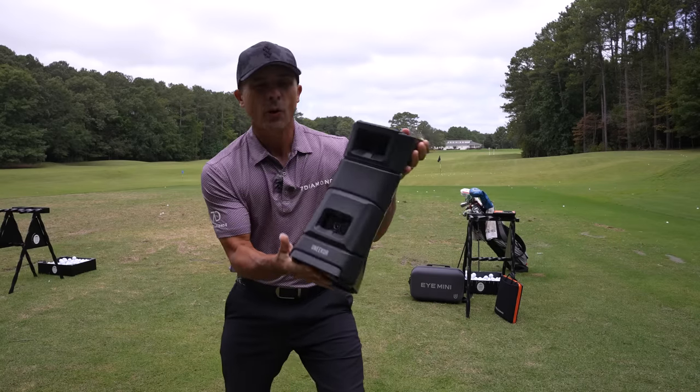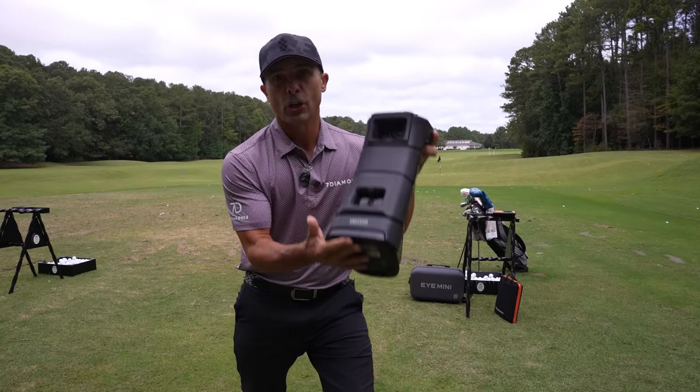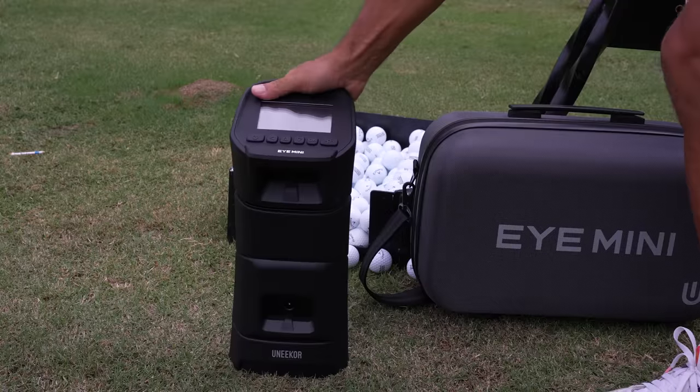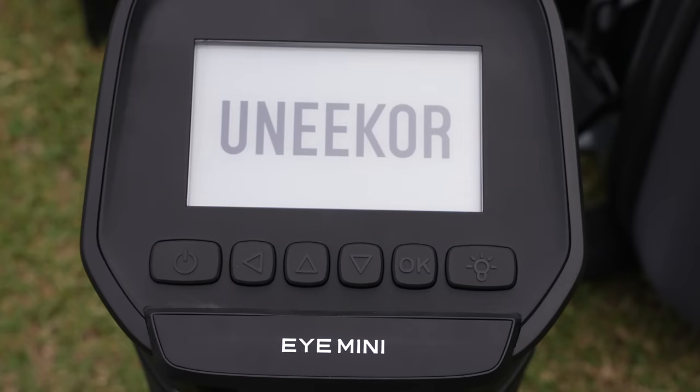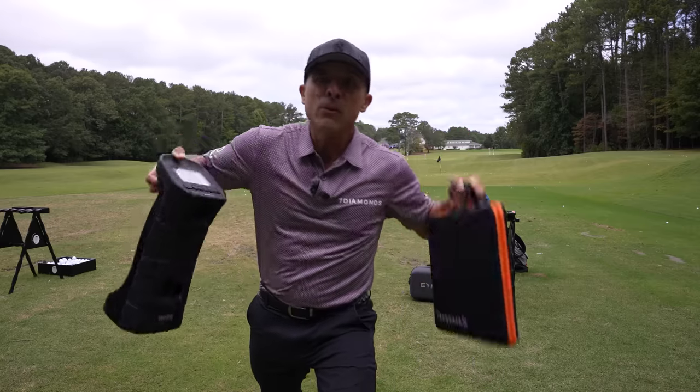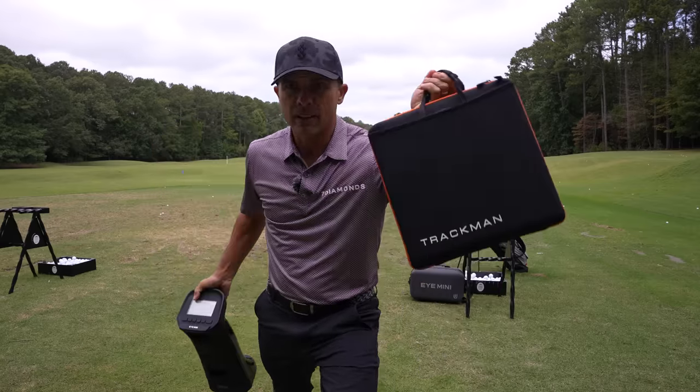This is the Unicore i-Mini Launch Monitor. We're going to put it to the test today and give you a full review versus TrackMan.